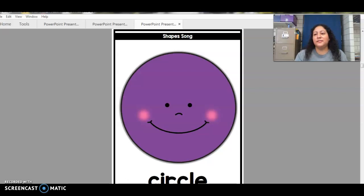Okay, what shape is this? Circle. This is a circle, so you can grab your finger and we're gonna draw a circle in the air, okay? Draw a circle in the air like that — good job.